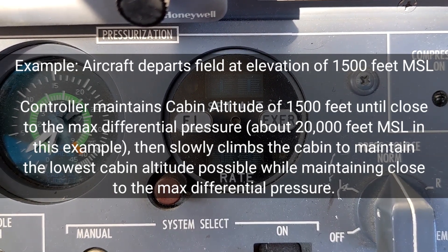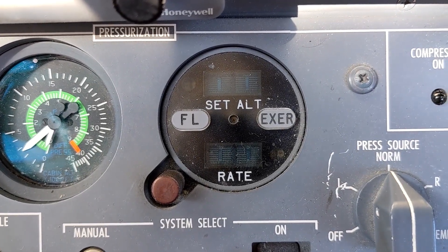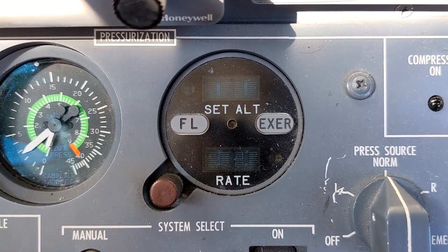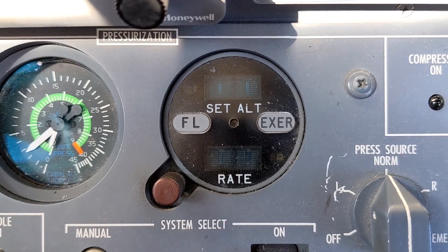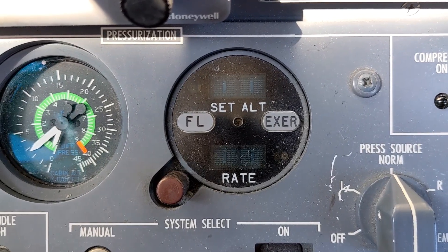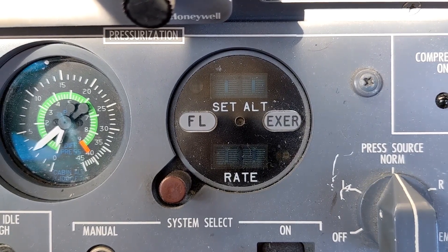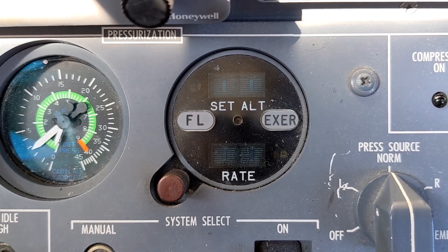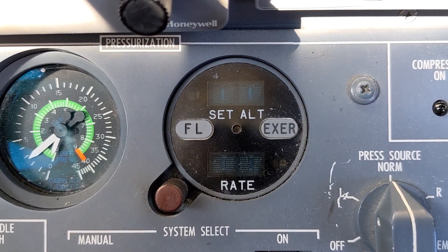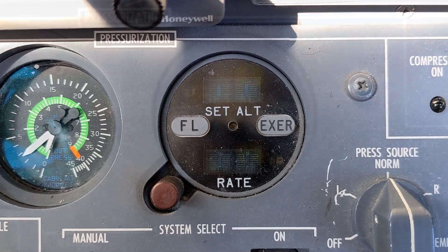As it reaches close to that max cabin differential, it will allow the cabin to start climbing at about 600 feet per minute. When the aircraft is established in cruise, the digital pressurization controller can sense that because it sees from the air data computer that the altitude has remained unchanged. When the aircraft begins descending again, it can see from the air data computer that the aircraft has begun descending and it will automatically slowly start to decrease the cabin altitude at about 500 feet per minute.